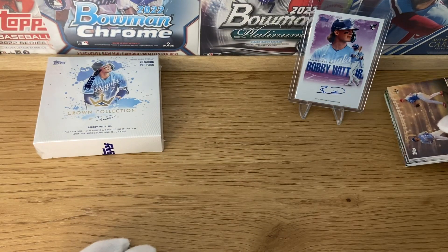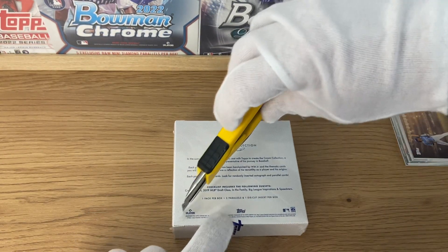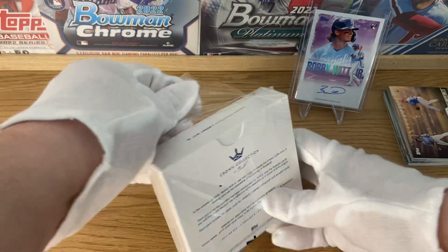So that will be the first pack. Nothing really major, but a lot of good cards — a lot of Bobby Witt cards, obviously. So if you are a Bobby Witt fan and you think he's going to be one of the rising stars in MLB, then you want to get some of this.